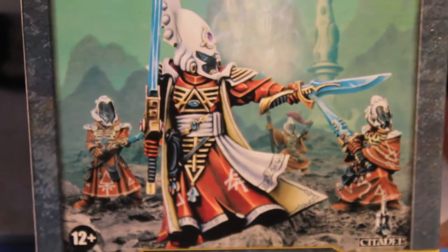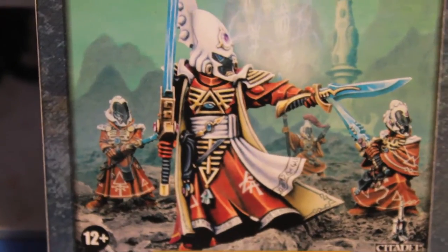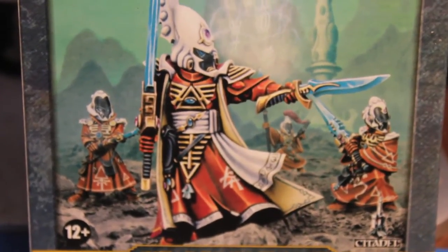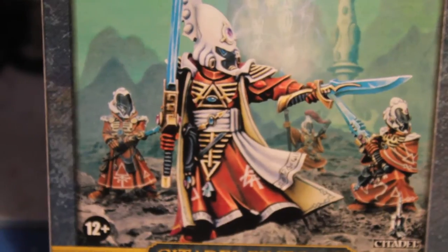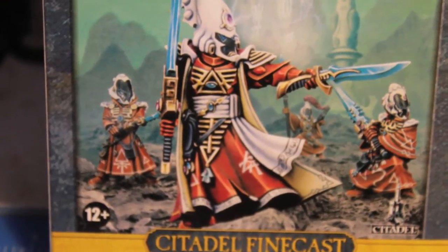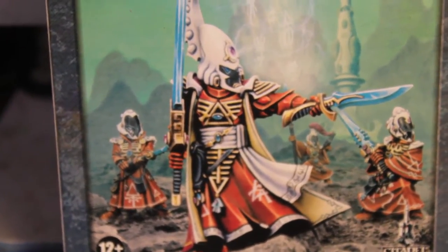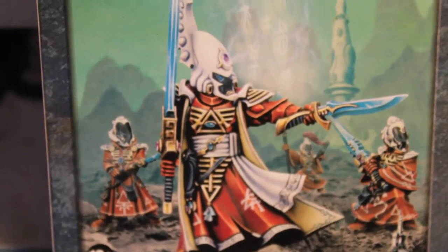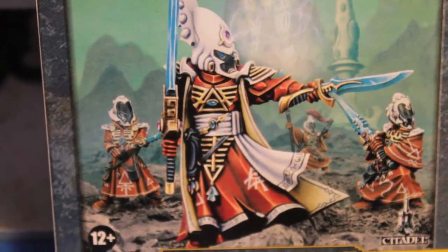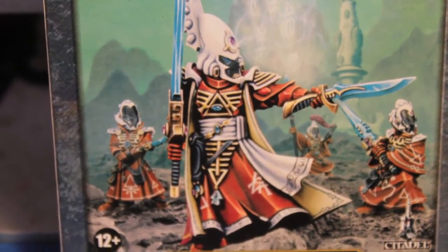Maybe if I do paint this up I'll do them in this red scheme. When I look at the rest of the Saimhann color schemes for the Eldar range, they just don't look very good except on these Warlocks and this Farseer. Like an Autarch or Guardians done in this scheme — I just don't like it. The green and the white just seems a lot more Eldar-y to me. So maybe I'll do these guys in the red and white scheme, and if I do some Rangers or the rest of the army later, I'll stick with the green and white with the black thorns. Those are super cool.